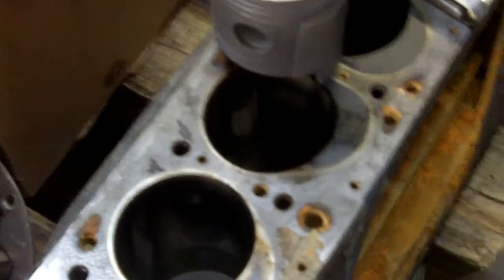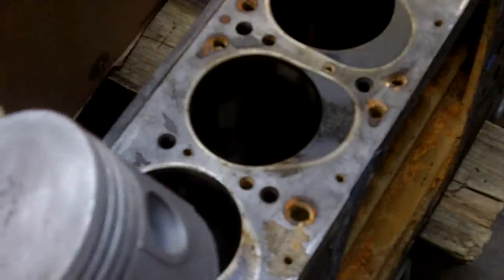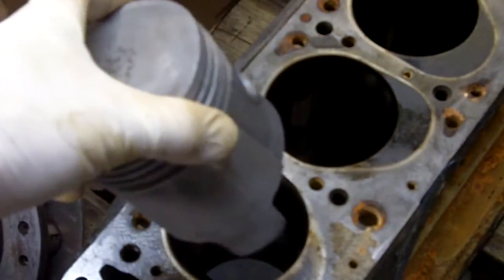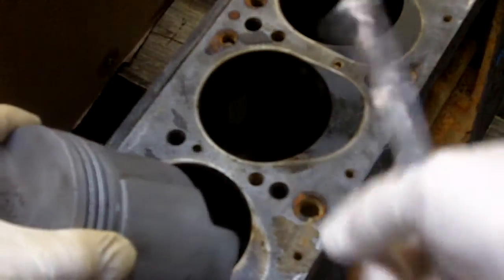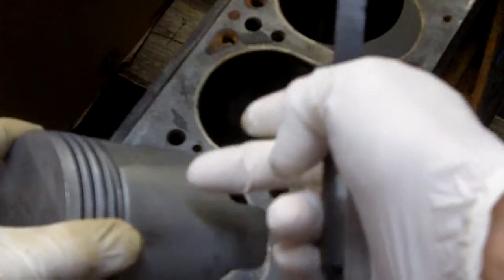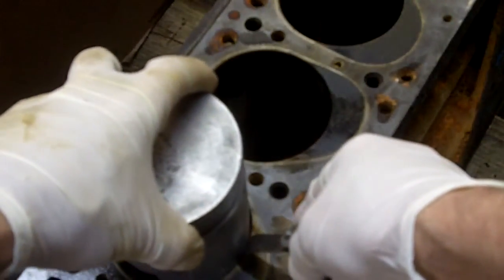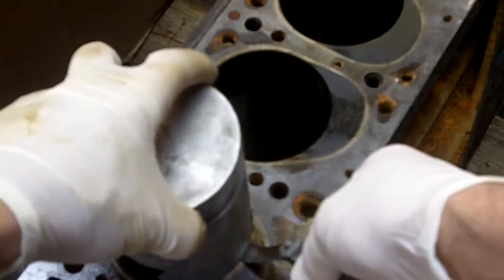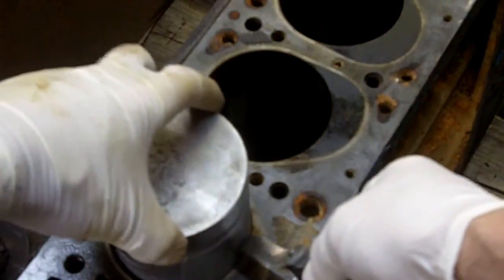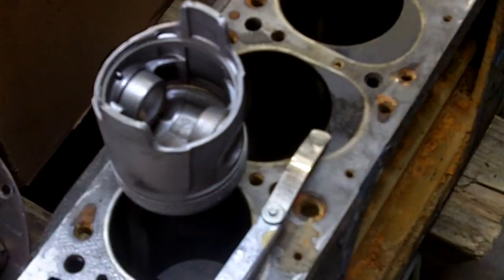Another thing we found is that the pistons were fairly low mileage as well, with minimal scuffing on the sides. But when I checked how the pistons had done in terms of the machine work, I used a 2-thousandth feeler gauge — you want 1.5 to 2-thousandths clearance between the piston and the bore in the block. With 1.5 clearance the piston should hang up, but as you can see it goes right down, meaning we've got a lot more than the proper clearance. That results in noisy pistons.